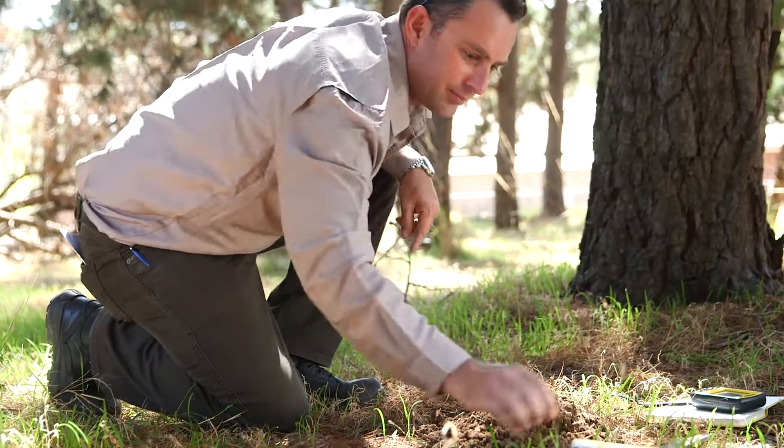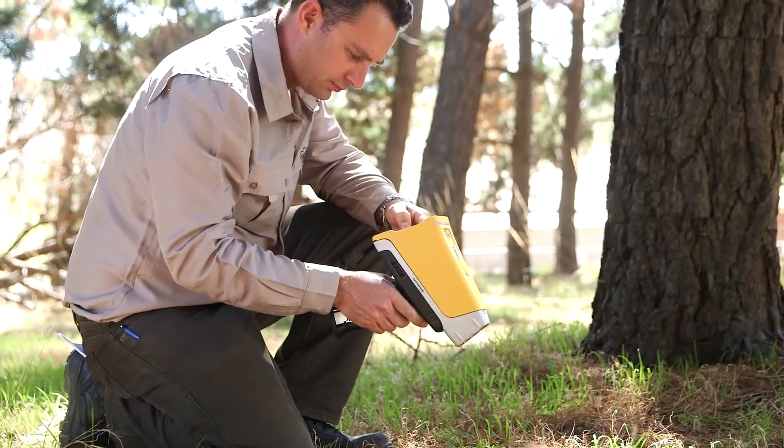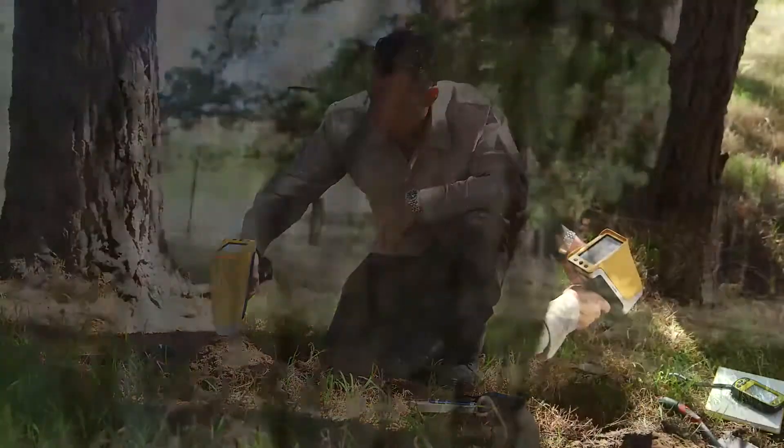They sieve it, analyze it, and move on to the next point. The portable XRF provides the customer a great, fast tool to get through these large-sized grids very quickly.